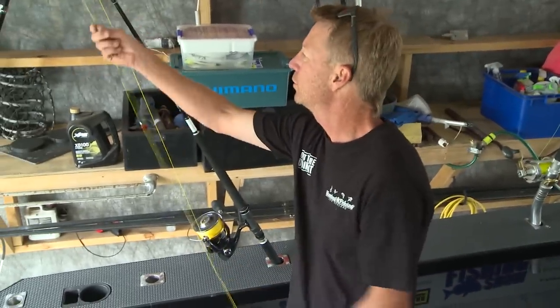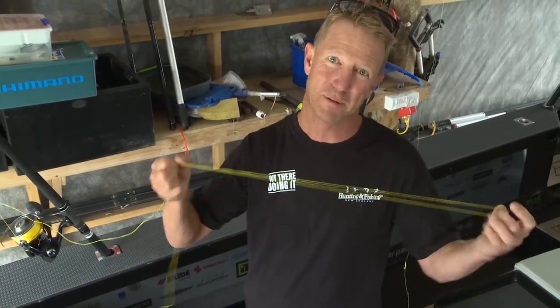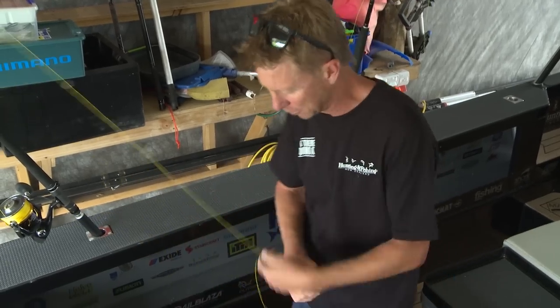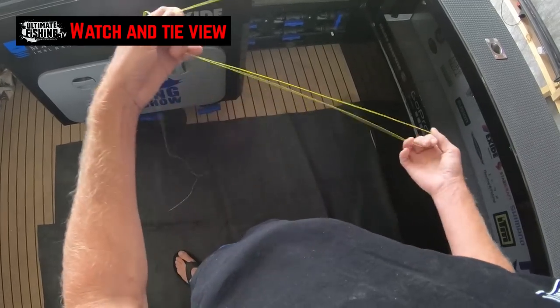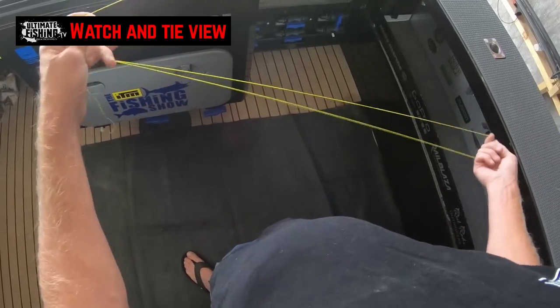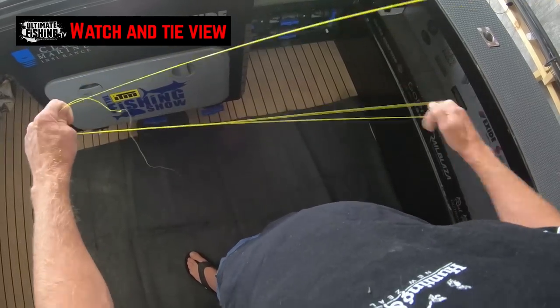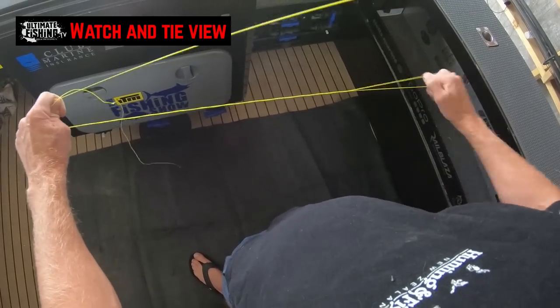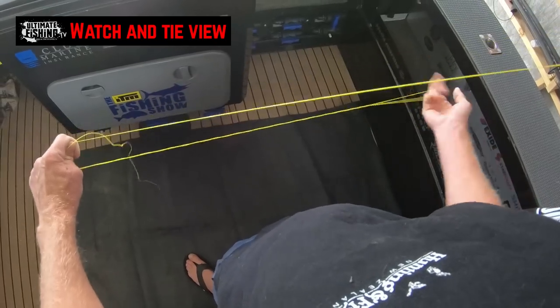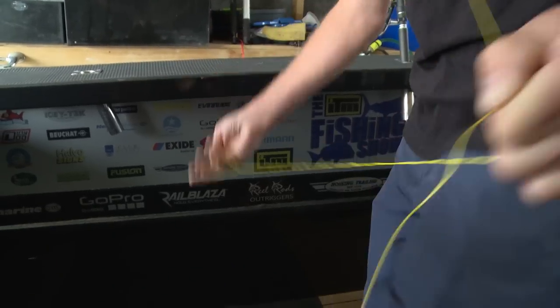Now we're going to go to braid, which has a more practical use, and I more often tie a bimini in braid than I do in mono. There are just a couple of subtle differences, although most stays the same. With braid, we're just selecting the length of double we want — for demonstration purposes I'll keep it quite short — and with braid I'm just doing 16 or 17 twists. That's because there was a series of knot tests done, and that came out to be the optimum number of twists in braided line.